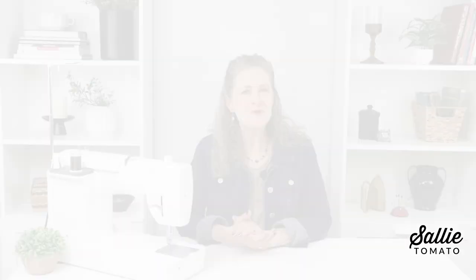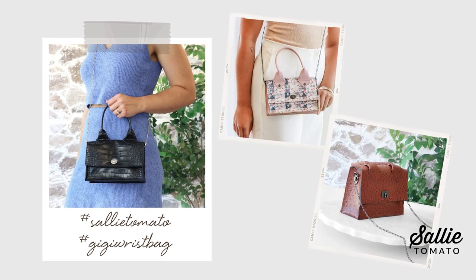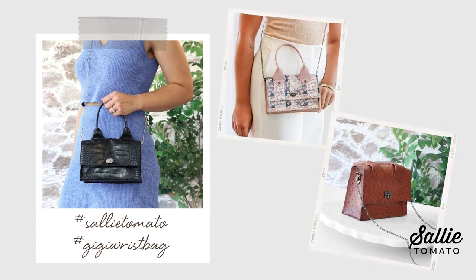Congratulations! I hope you enjoy using your new Gigi wrist bag. I hope this tutorial has given you some helpful tips for your next project. If you have any further questions, please leave a comment below and we'll do our best to answer them. We encourage you to share photos of your completed projects using hashtag SallyTomato and Gigi Wrist Bag on social media. If you found this tutorial helpful, please give it a thumbs up and subscribe. Thank you for joining me today — until our next tutorial, have a great making day!